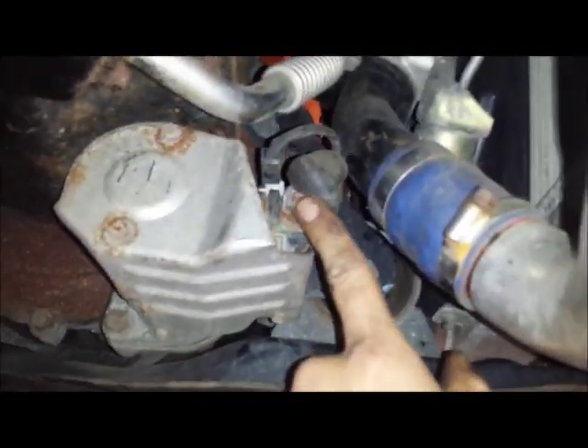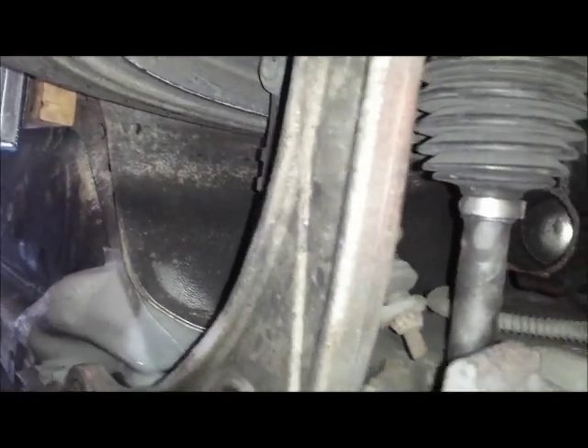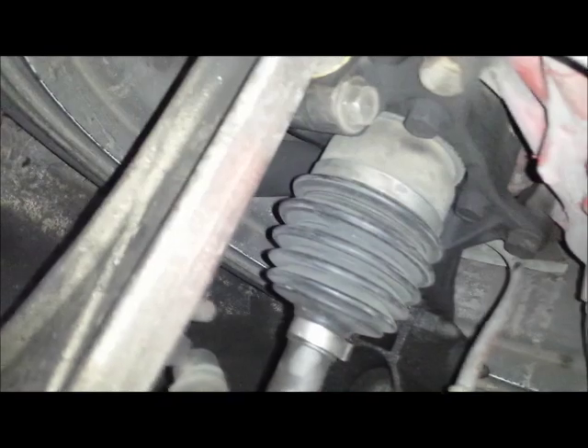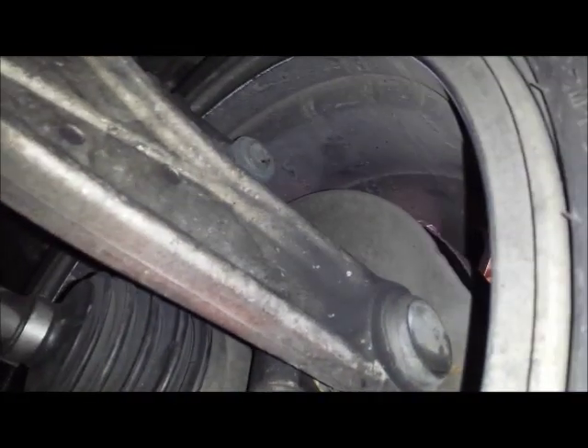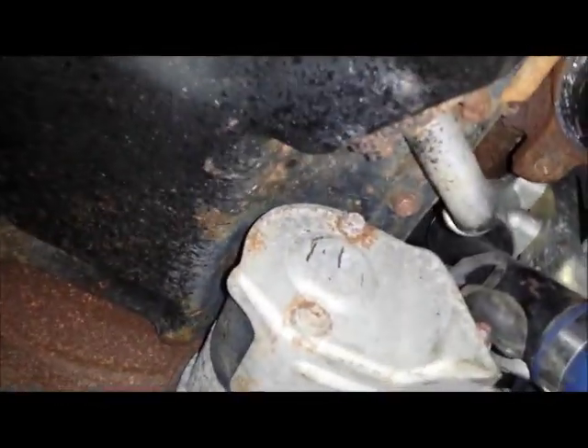You definitely have to take the exhaust down — not just to get the starter out, but also to move the transfer case when it comes time. First step is to undo the power wire at the starter and the clip for the solenoid, then remove the tin cover. Next we'll remove the axles. It's pretty straightforward — tire off, ball joint loose, nut off the end of the axle, pull out on the hub, pop the ball joint down, pull out on the spindle, and pry out to knock the axle loose on each side.